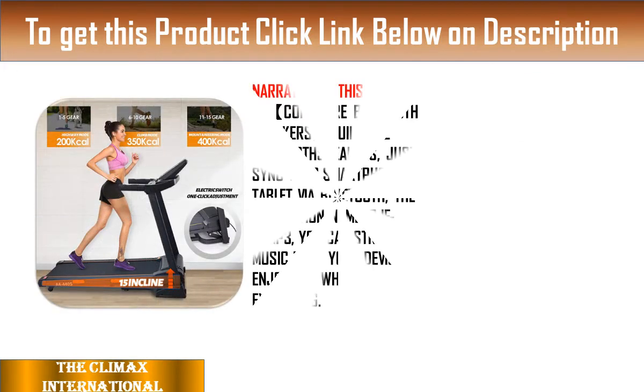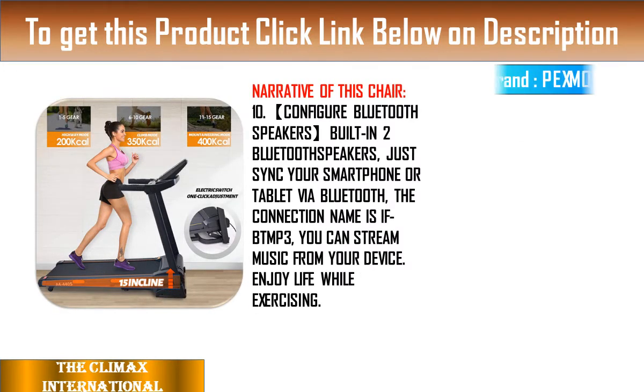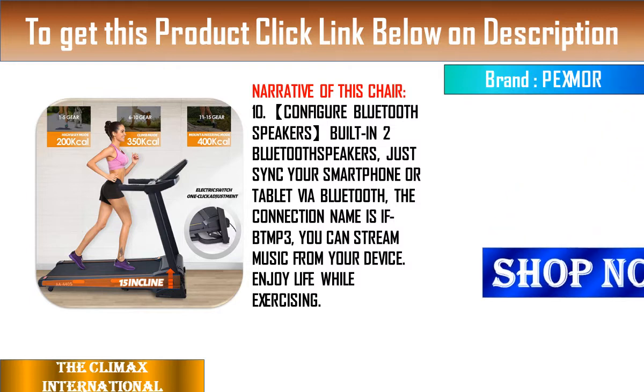Hi viewers, I am Ivy, welcome to our best product review channel. The Climax International Product Summary: